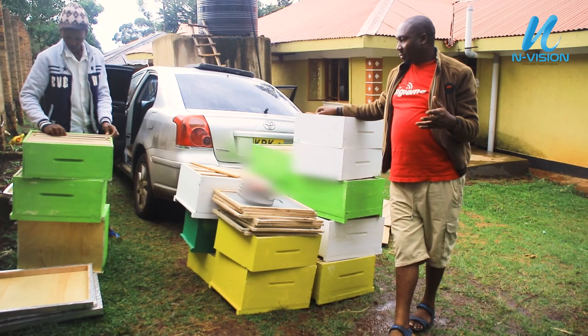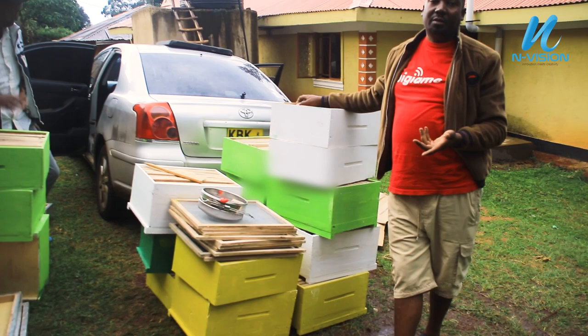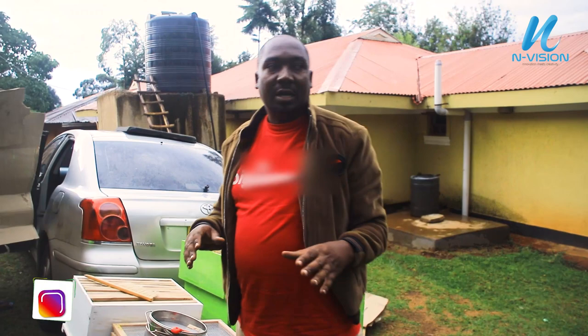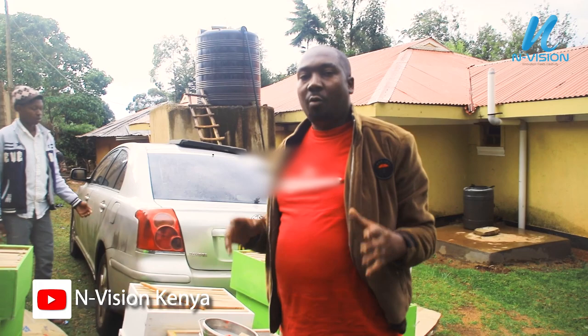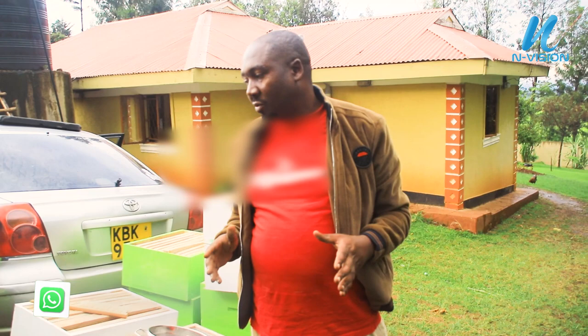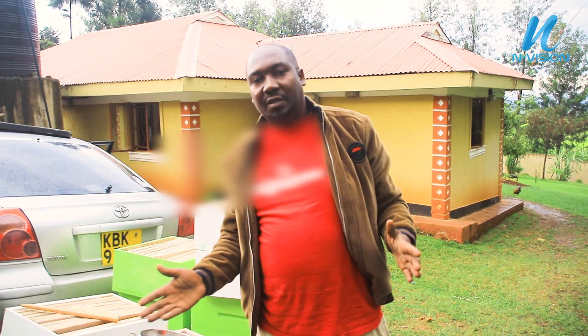Now, just in case you are wondering, because we are having white hives, we have yellow hives, and we have green hives — you would ask yourself why. Why did we choose to mix? Because in our apiary soon we are going to have 100 hives. We are bringing in more hives next week that will make it to 100 hives. Why we are mixing the colors is to avoid what we call bee drifting. Drifting is what happens when the bees go out and the hives are of the same color.